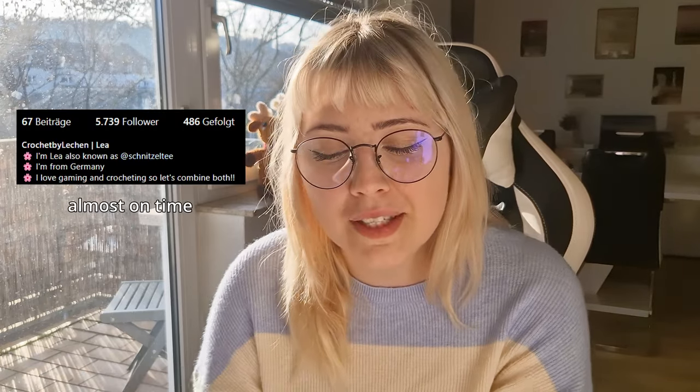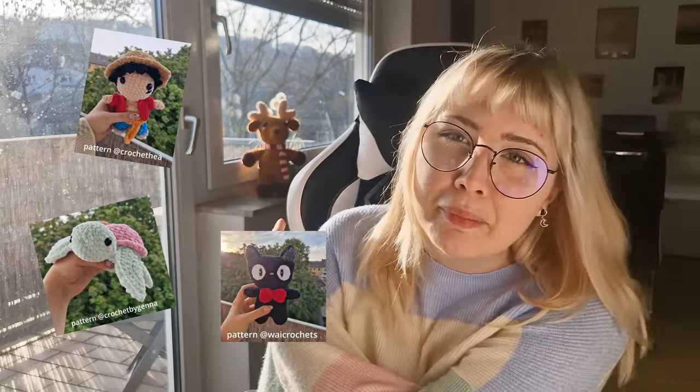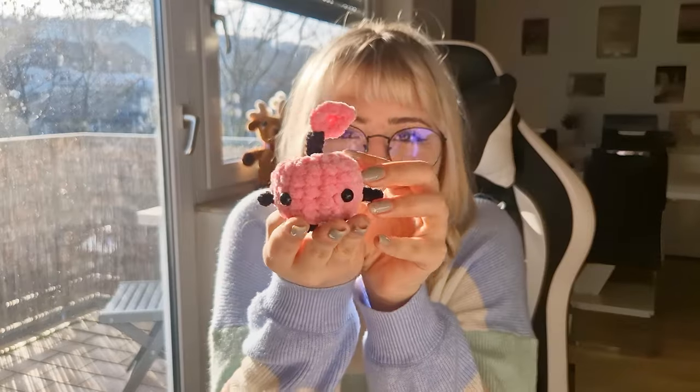Hey guys, welcome to my first YouTube video. I know it's going to be a little bit awkward and I have a German accent, but we'll just keep ignoring it. I decided to make a YouTube video for my 5k followers on Instagram. Thank you so much. I only post my random crochet stuff, and I'm really thankful. What better way to do a YouTube video than make a little tutorial?